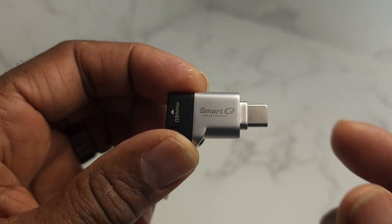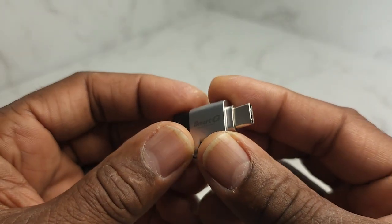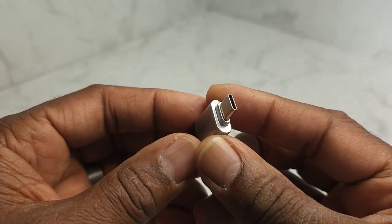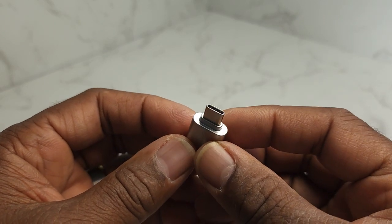This is a very good little gadget to have in your arsenal. It fits any device that has a USB-C port — your MacBook Pro or iPad.